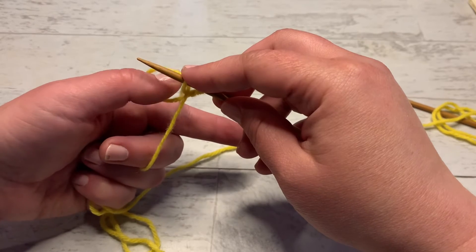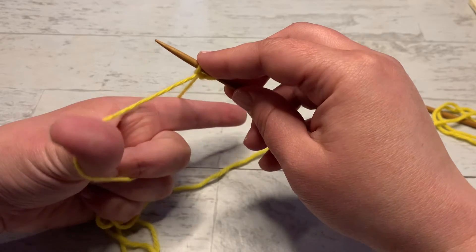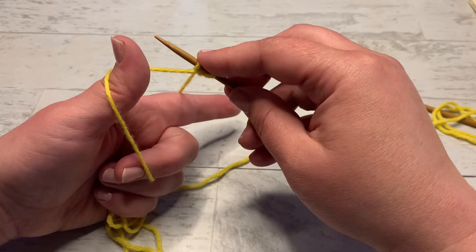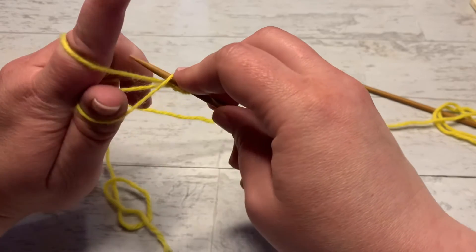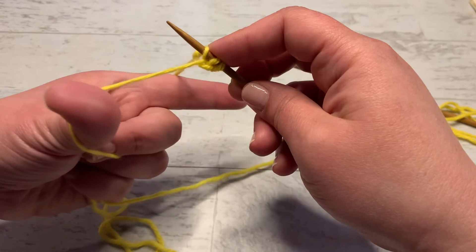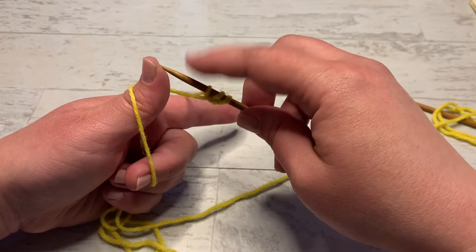We're pulling it through the thumb yarn — just like that. It holds the yarn in place and travels up the needle. Let go with your thumb and use your thumb to pull it tight, but not too tight. Now you're back in slingshot position for the next stitch. Pick up from the thumb, come over to the index finger, pick that up, bring it through, release, and tighten with the thumb — not too tight.